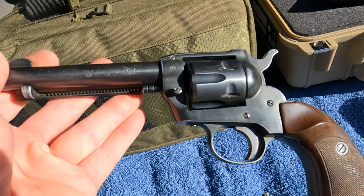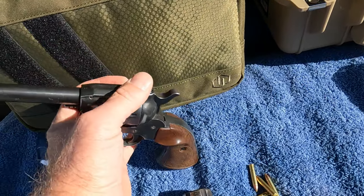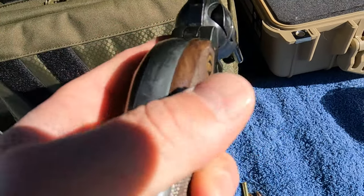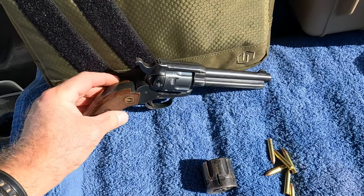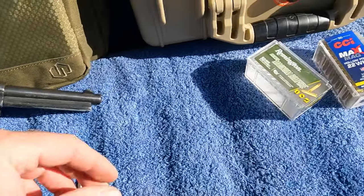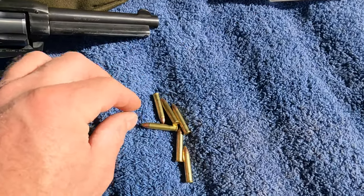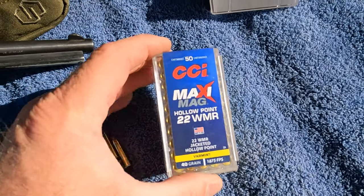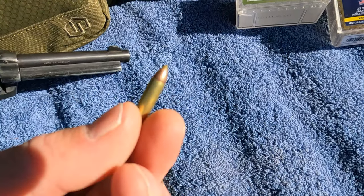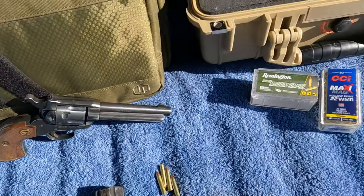I do shoot 22 Long Rifle through this as well. It's got this neat little grip on there — it is plastic or Bakelite or something, but it's just a cheap little 22 and I absolutely love shooting this thing. I'm going to shoot the rest of my Remington 22 Mag. I've also got some hollow point CCIs here.